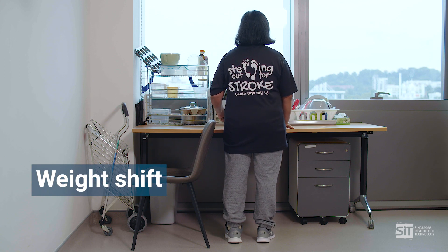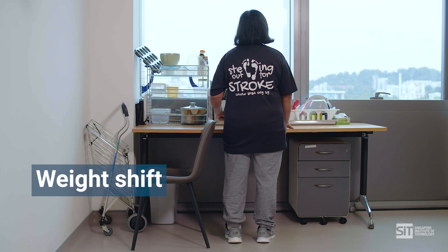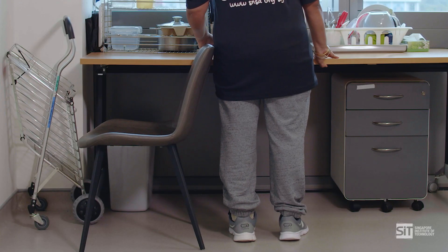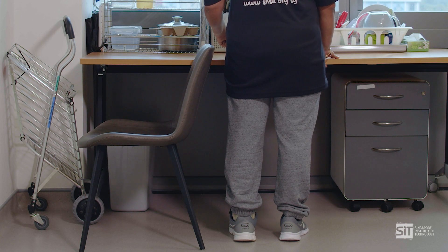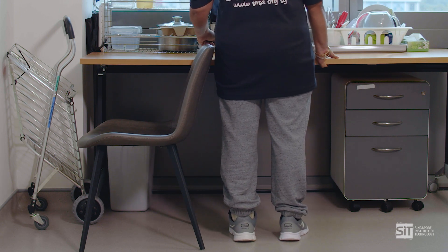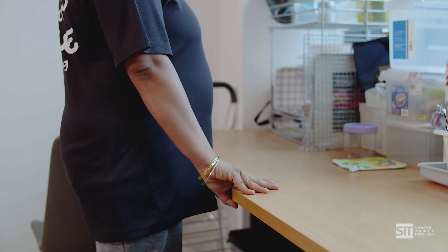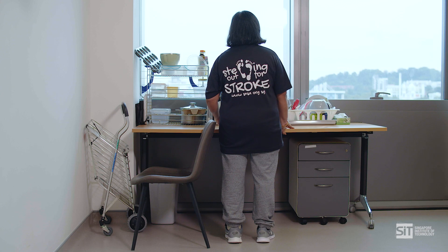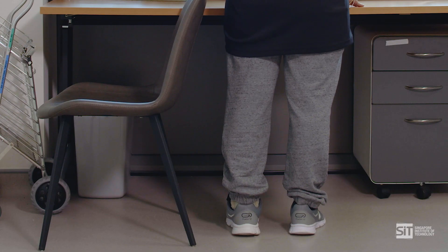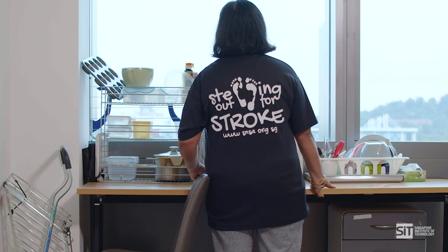This exercise requires you to shift your weight onto your weaker leg while standing. It is good for strengthening the muscles in your weaker leg. To start, stand alongside a firm surface, for example a table or a kitchen bench. Ensure there is a stable surface close by for support if needed. Ensure an upright posture — toes are pointing forward and your feet are shoulder-width apart. Then shift your body weight onto your weak leg.